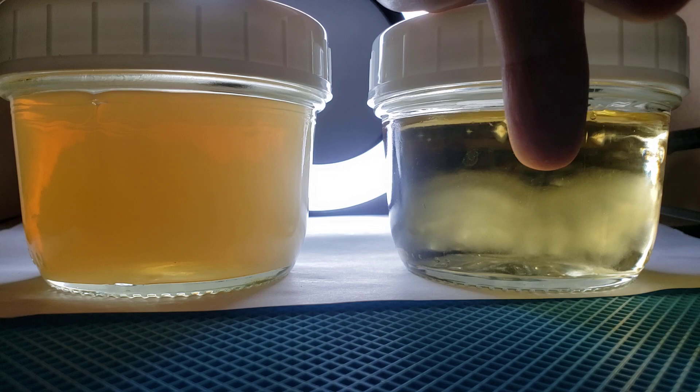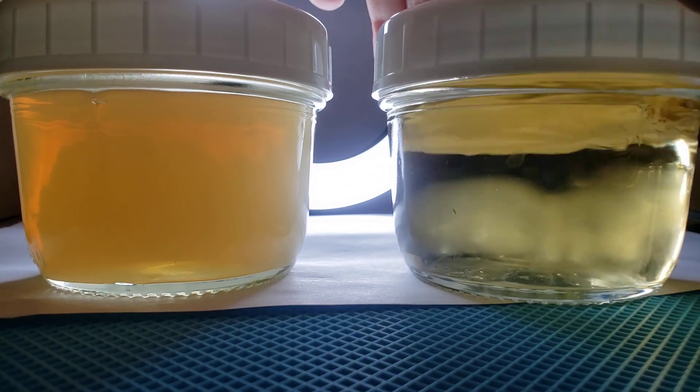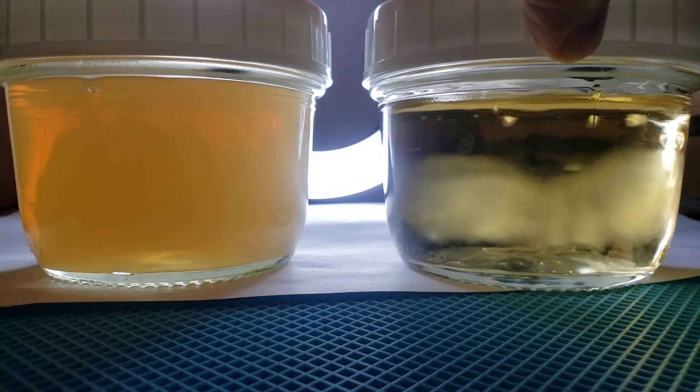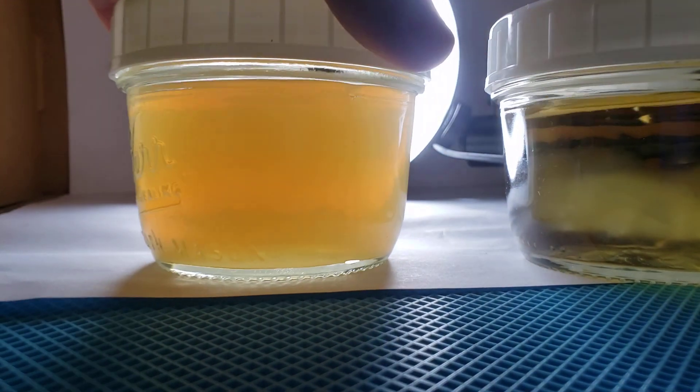The one over here — the liquid is very clear. There are well-defined little globules of mycelium. See how beautiful those look? Perfect little globs.